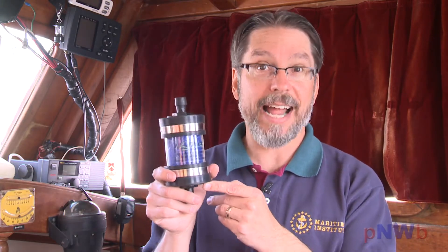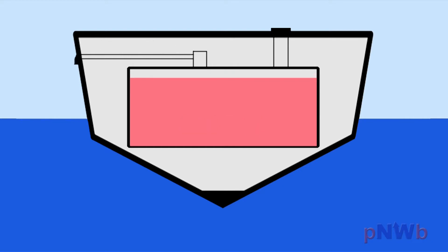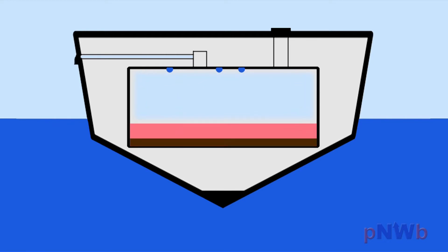H2 Out is the solution for keeping that moisture out of your fuel tanks. We all know what happens when moisture gets in your fuel tanks and it's not good. As we use our fuel, moisture-laden marine air is drawn into the tank through the vent line. Eventually the water vapor condenses and falls into the fuel. Water causes corrosion and creates sludge, leading to clogged filters and potential engine failure.